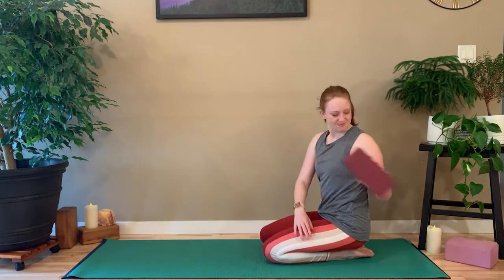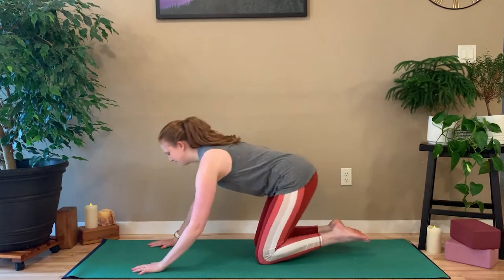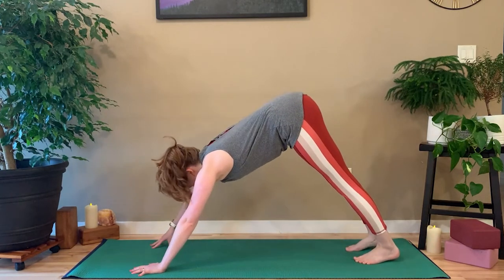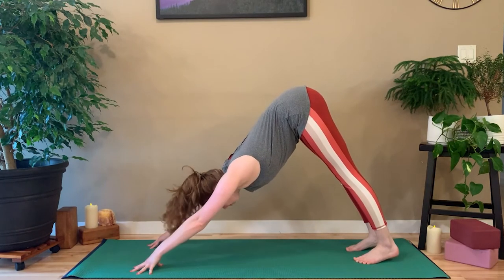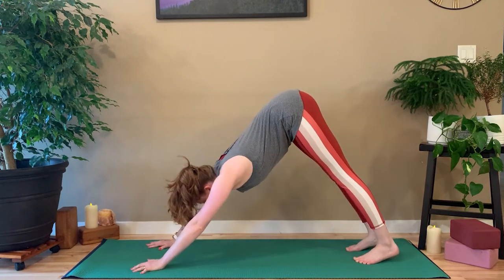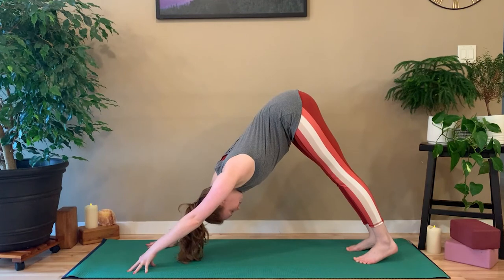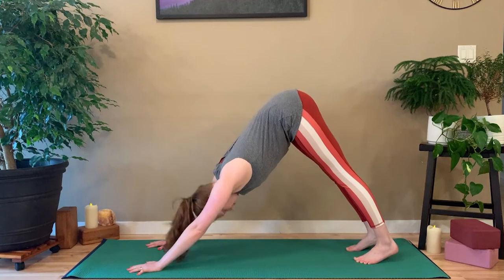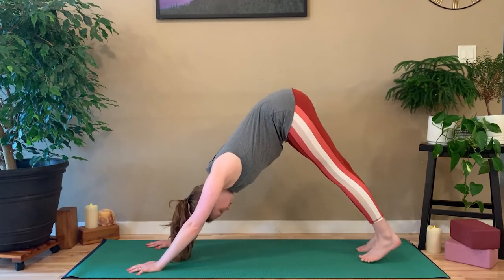Another option to challenge yourself is to come up into spidey hands, kind of on your tippy fingers. This helps activate your arms and engages your core's stabilizer muscles to keep you stable as you're balancing either on both hands on tippy fingers or one hand or the other. This doesn't work for everybody, but for some bodies it works really great as an alternative to being on your wrists.